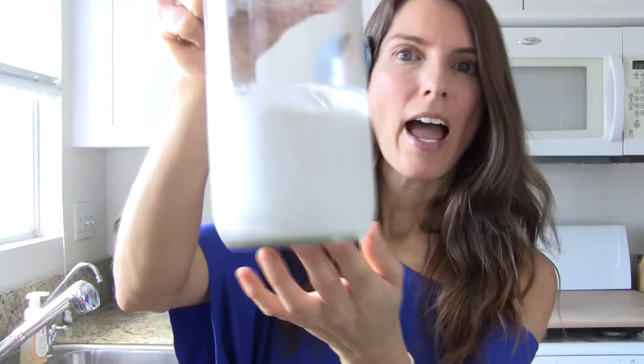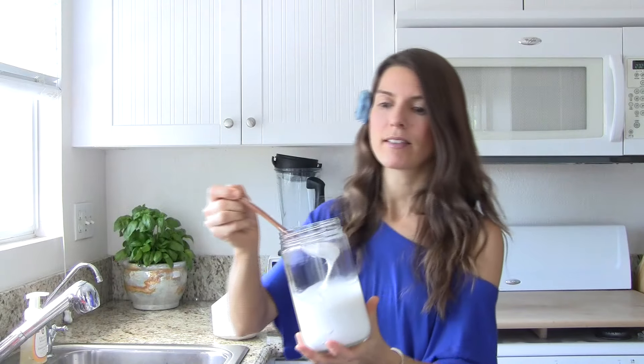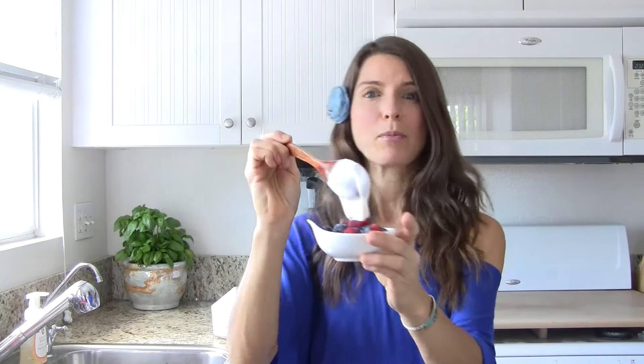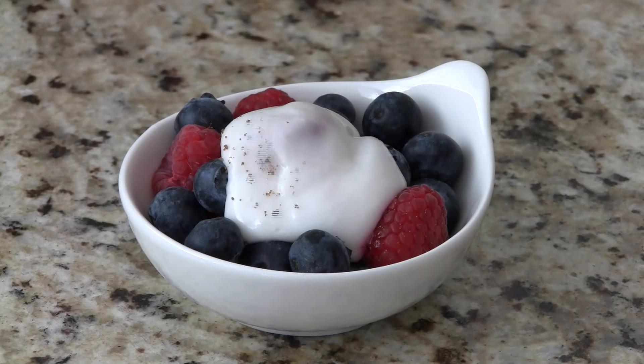When it's all done, you're gonna have this thick, beautiful, creamy yogurt that tastes amazing. Look at that — just like yogurt. It is yogurt! It goes great topped on berries, and you can sprinkle it with a little bit of coconut sugar to sweeten it.